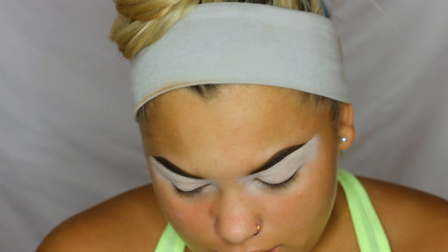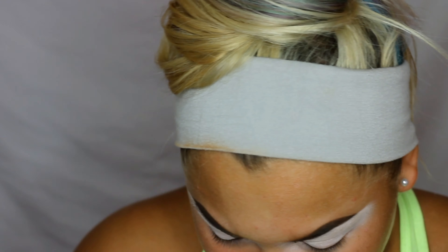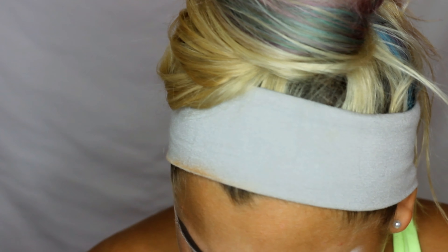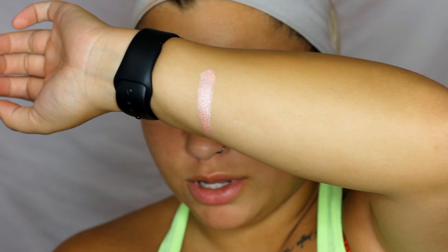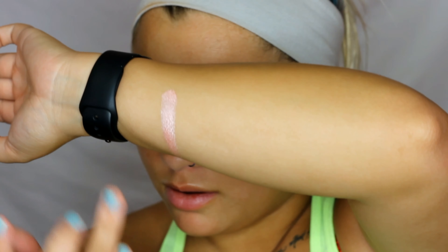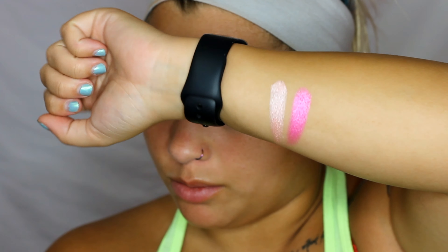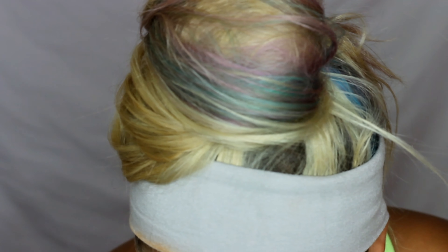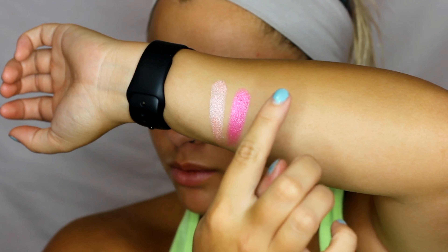It's super pretty! I'm thinking I want to do a pink kind of look, but honestly all of these colors I just want to put on my face right now. I'm going to swatch a couple — starting with Snack, which is a pink shimmer. Oh, that's pretty! Then Cotton Candy — oh my god, that's so pretty! Then let's swatch Wow, which is the yellow. This is probably one of the colors I was most excited for.